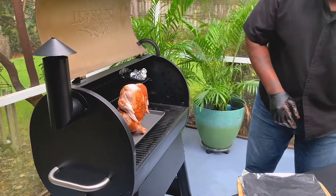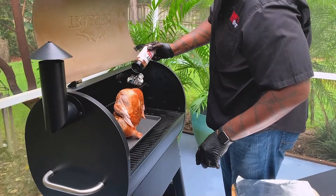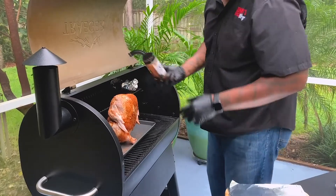At this point, feel free to get some of the areas you might have missed. Bam! That looks good.